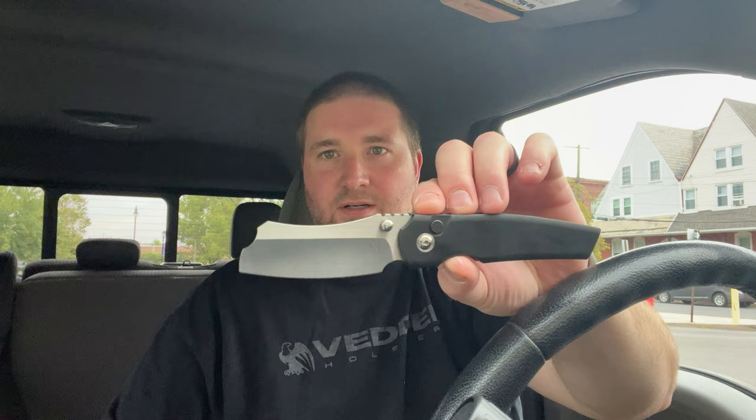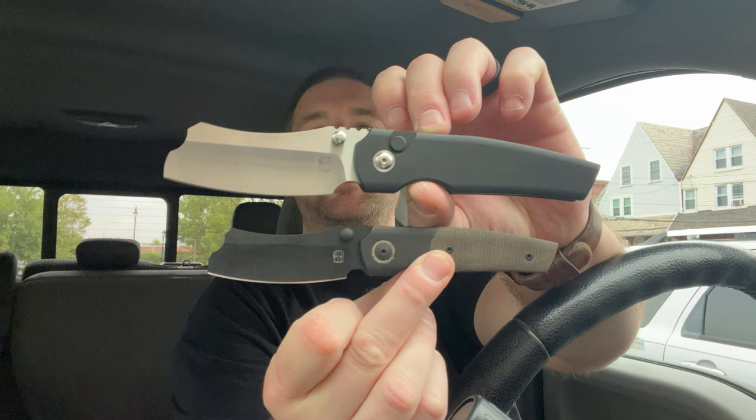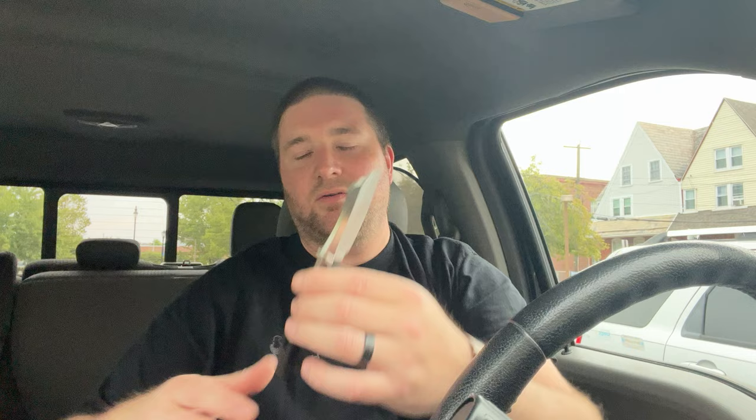I'm probably going to do a tabletop comparison and then a full overview of maybe both of these at the same time. But there you go size-wise — you can see the difference, quite a bit smaller — and personally that's just what I prefer. It's got a little bit of weight to it because it's full titanium, milled out.